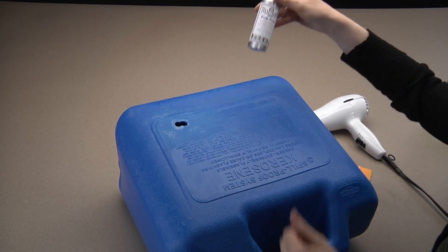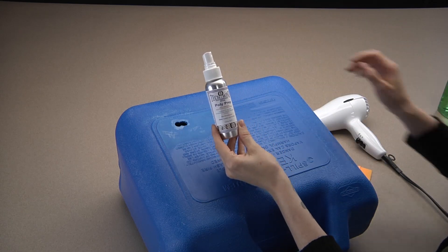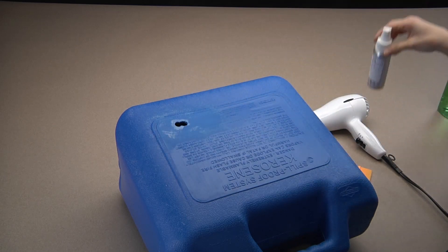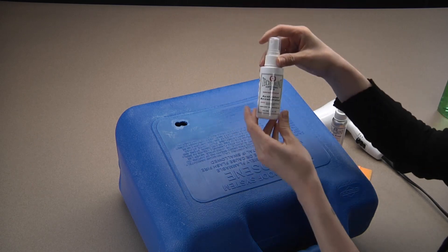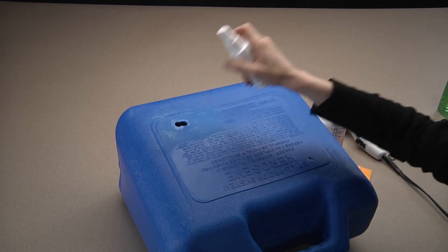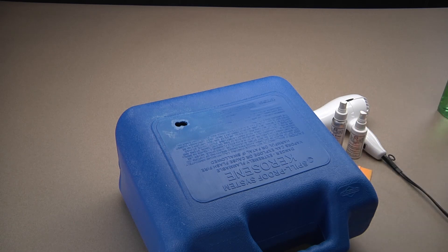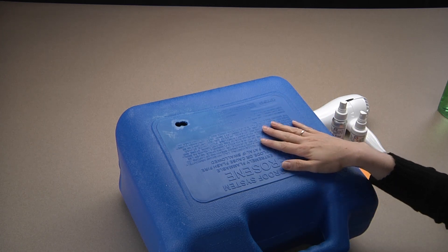Now, we will spray with our Polyprep. This is our adhesion promoter for poly plastics and other polymers, and let that dry. Now, spray the prepared area with our Activator Accelerator and let this dry as well. Once you have sprayed with the Activator Accelerator, you have about a half an hour of work time. What we are doing here is prepping the plastic surface for the silicone patch.